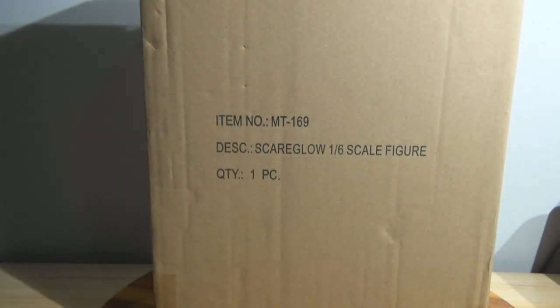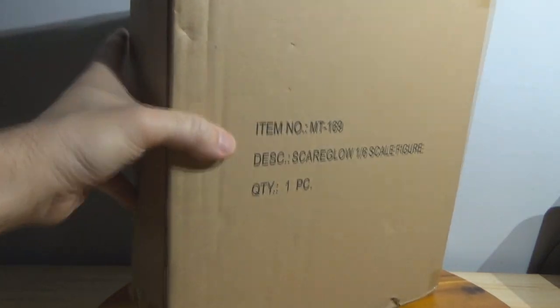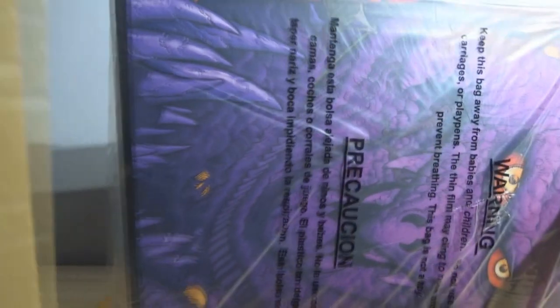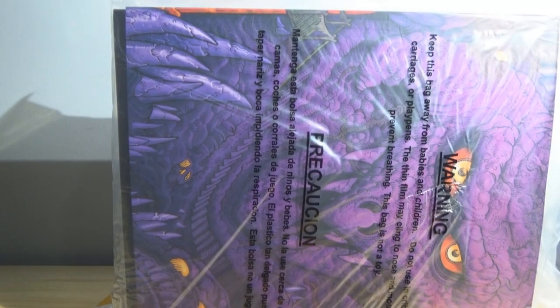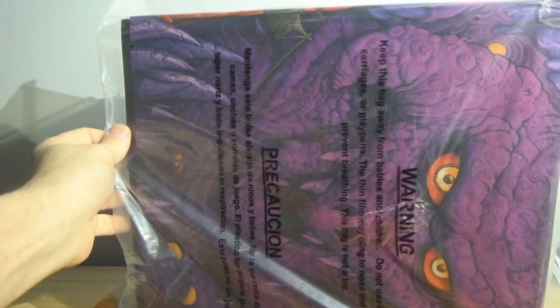Hey there fellow adult collectors, welcome back. David Yon here with an unboxing treat. Today we have the Mondo Scare Glow. I just got my Mondo Scare Glow — or finally got a Mondo Scare Glow — because this was the Halloween exclusive from Mondo that you could only buy from Mondo directly. This was not available through any of the other retailers.